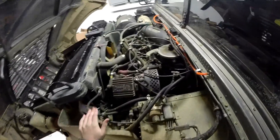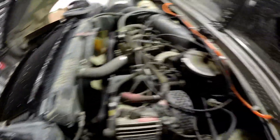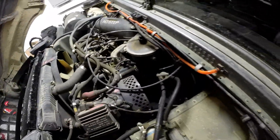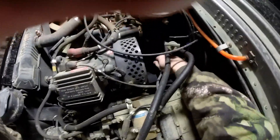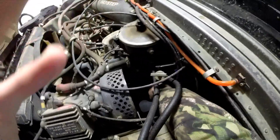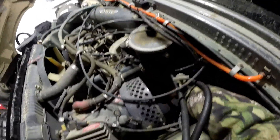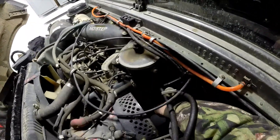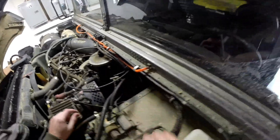The glow plugs on the 6.5 and the 6.2 Detroit Diesel are relatively easy to get to. You can see them right there. They might have orange glow plug boots — I guess that's what you call them. Let me get a headlamp so you guys can actually see.